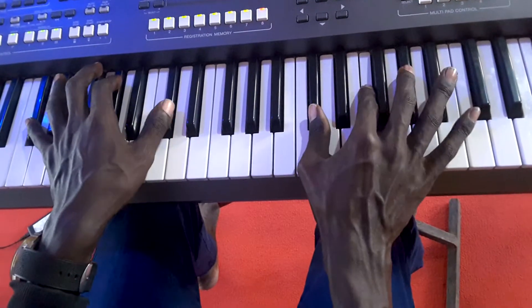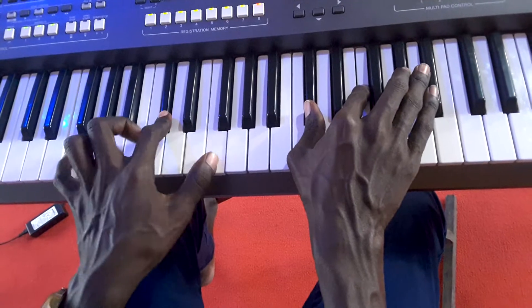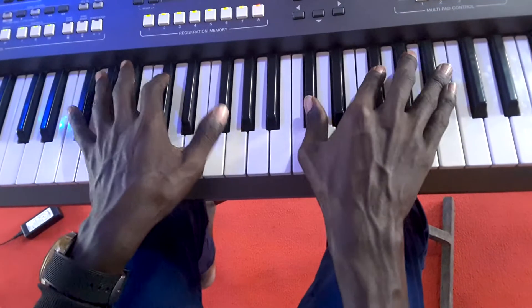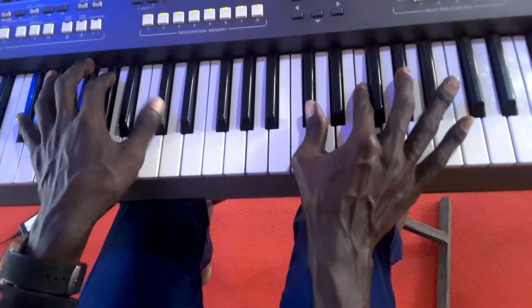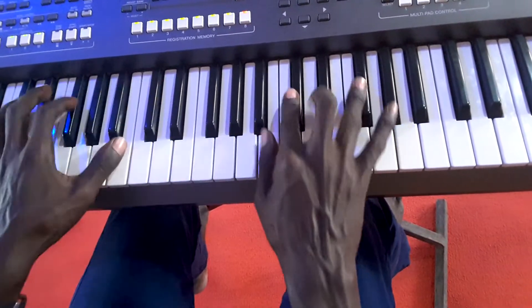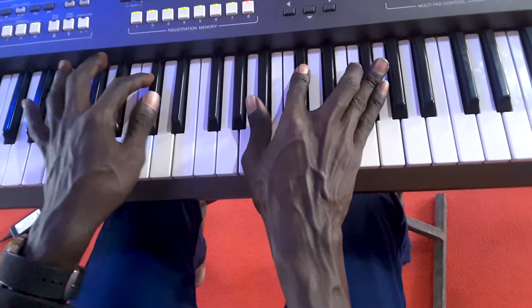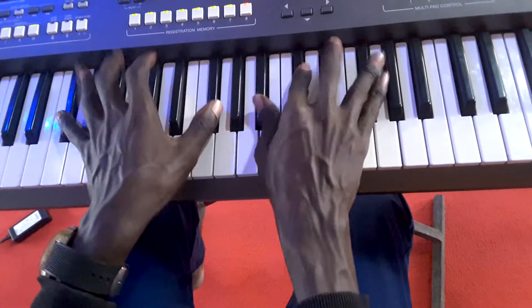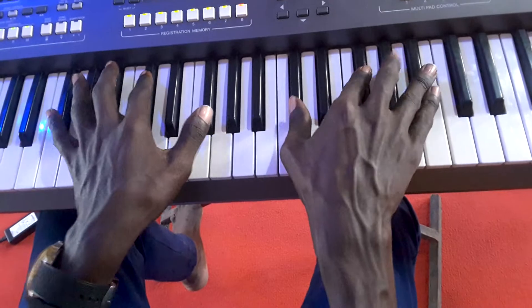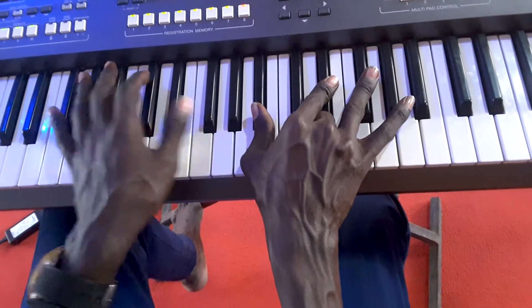Jesus. Jesus. Lamb of God — we repeat again. Jesus. Five, six. Lamb of God. One — Lord. Okay, slowly: Jesus, Lamb of God. After six, back to one.